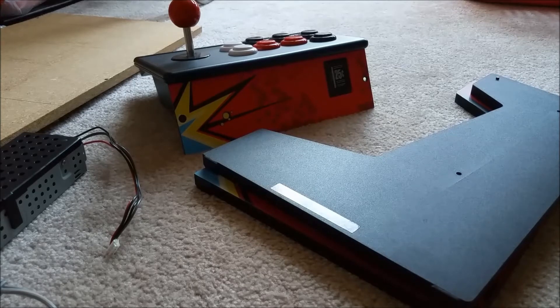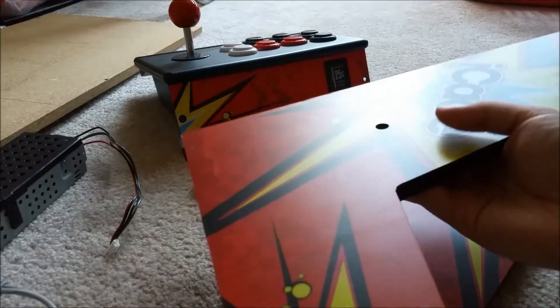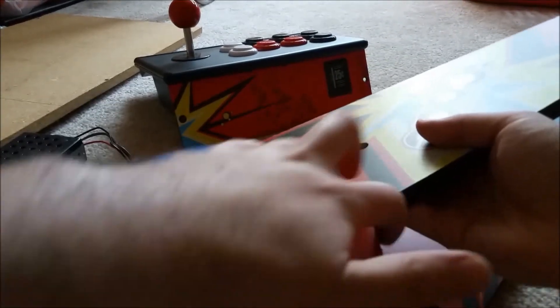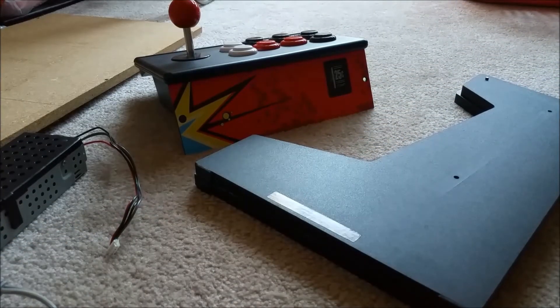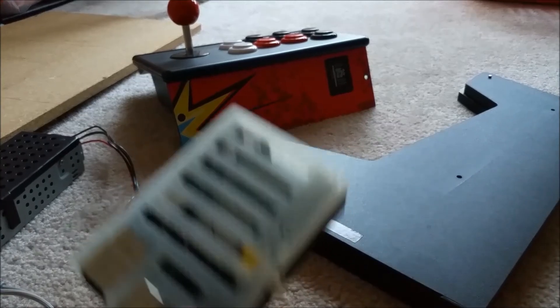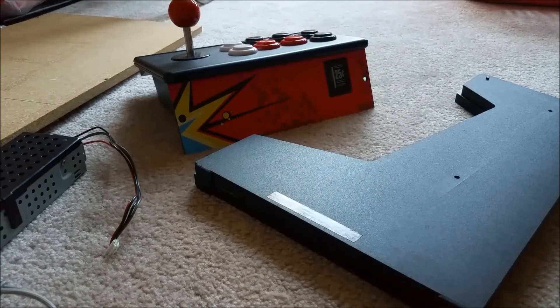I'm super stoked about making this arcade system. After I'm done I'll probably just leave this vinyl on for now, and later I can unscrew it and remove it to do custom artwork. I'm a really big fan of Game Boy games, and this emulator runs Game Boy, NES, and Game Boy Advance pretty well. So I was thinking some sort of Nintendo Game Boy or Game Boy Advance themed vinyl art for the entire system. I could even set up the bezel around the LCD to look like the DMG Game Boy, with the red power LED, the Nintendo branding at the bottom, and a dark gray bezel frame.